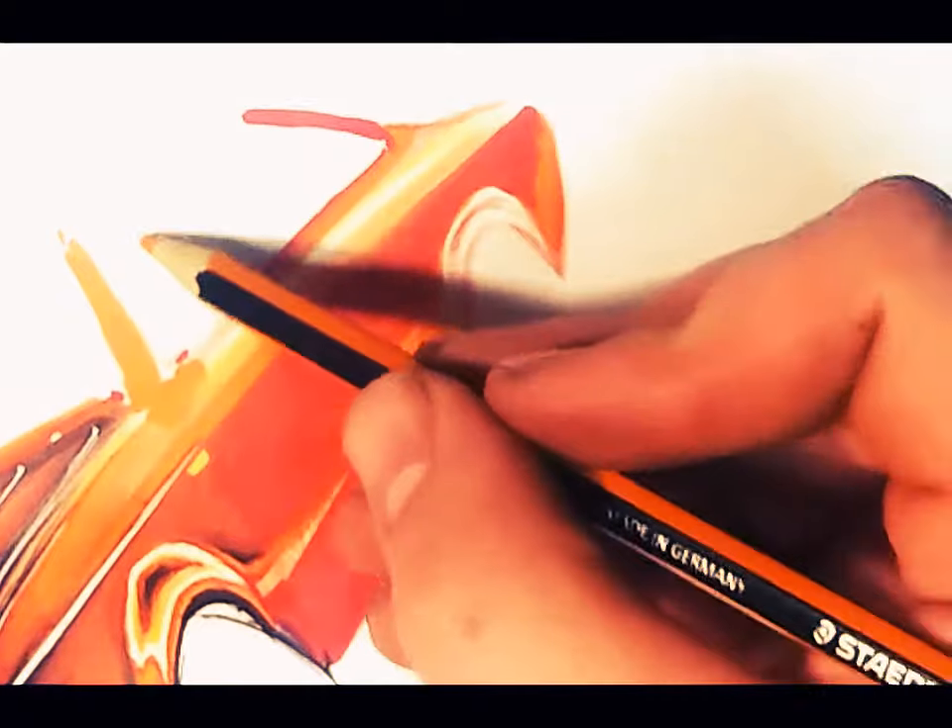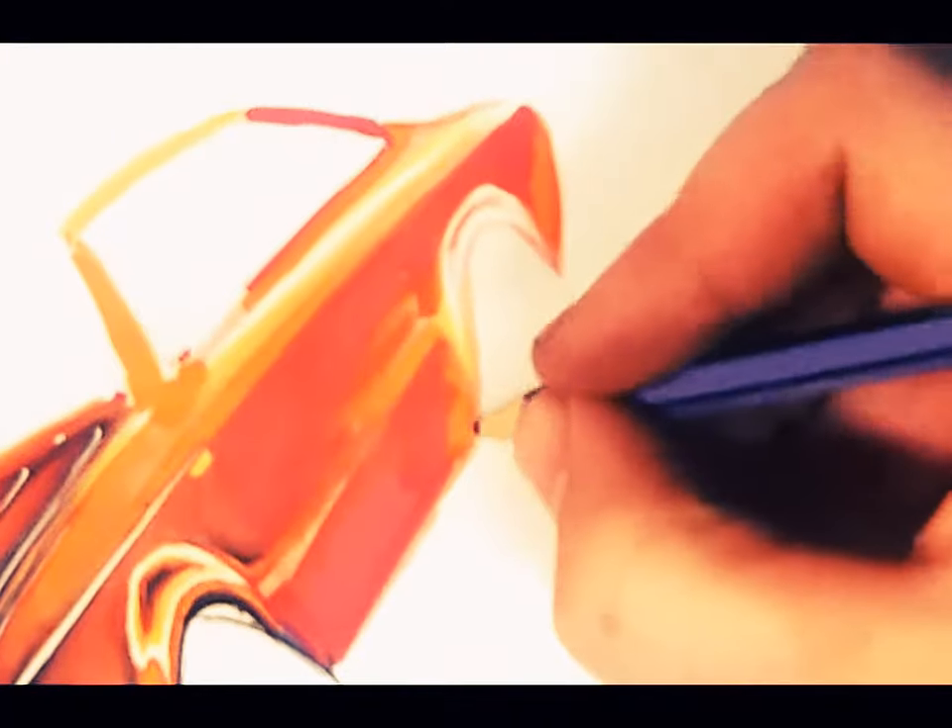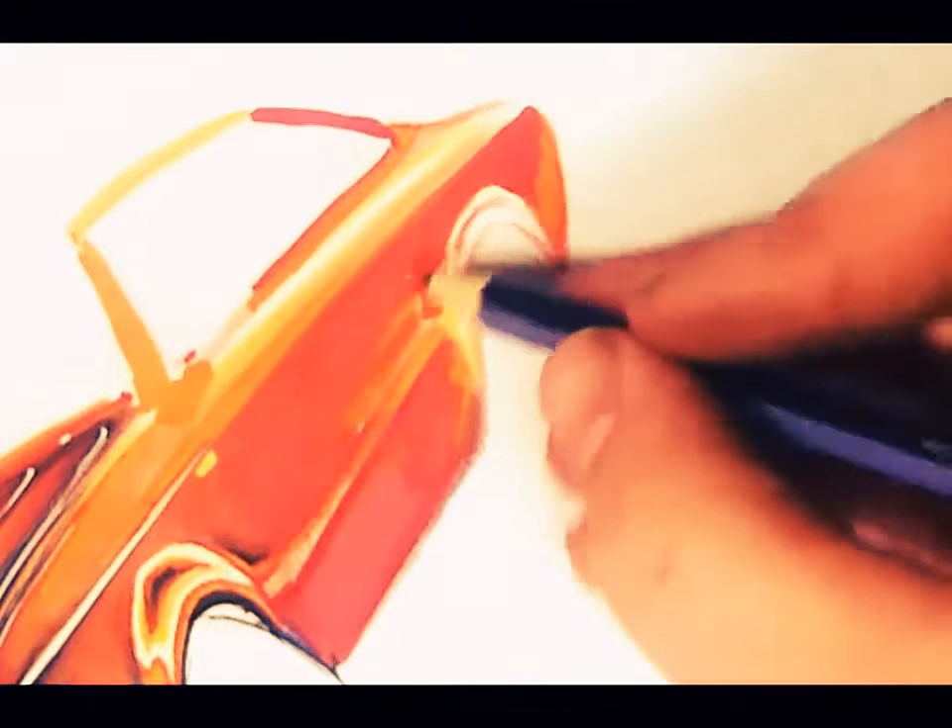Now it needs to be a bit darker, so let's get a bit of purple in there. It's going to be darker at this edge here where it's tucked in more — just a touch under here. And there's going to be a white edge going down; I'm going to do it with Posca, but I'm just going to complement that with the shadow underneath it.